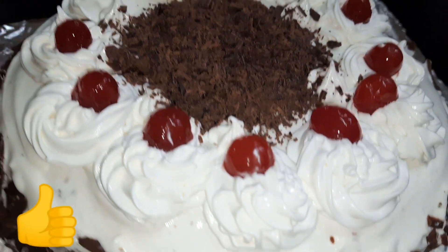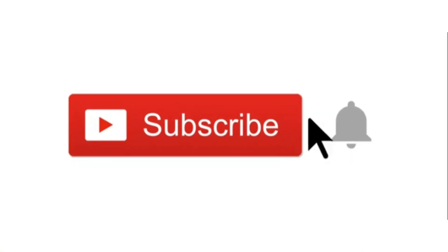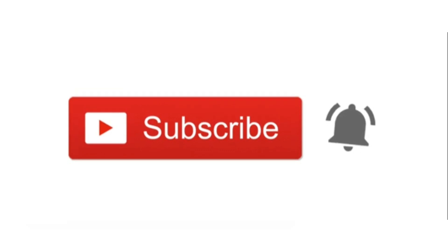If you liked the video, please hit like, share it with your friends, and do not forget to subscribe to my channel. We'll meet again with a new tasty recipe — until then, take care and have a nice day!